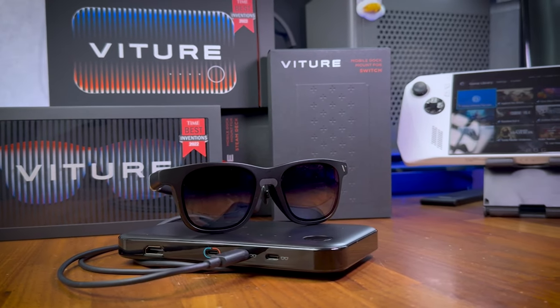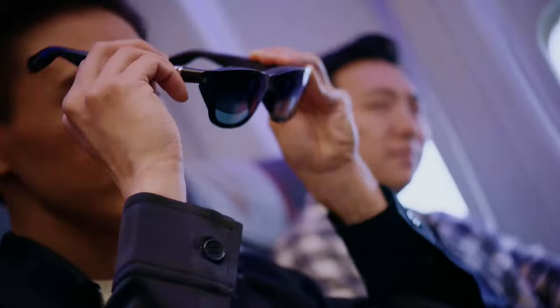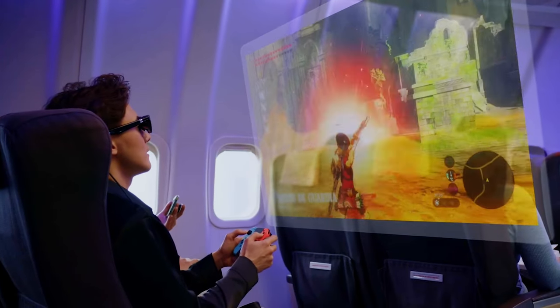And now in today's video, as we go through the unboxing and first impressions, followed by the features of the Veacher One, I will also be sharing with you what it was like gaming with these XR glasses, and under which circumstances I found using these glasses better than a monitor or a TV.